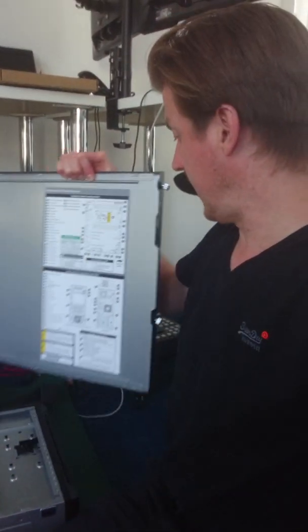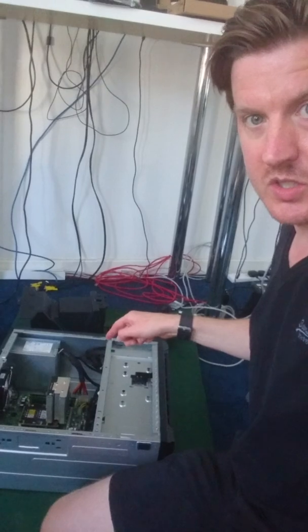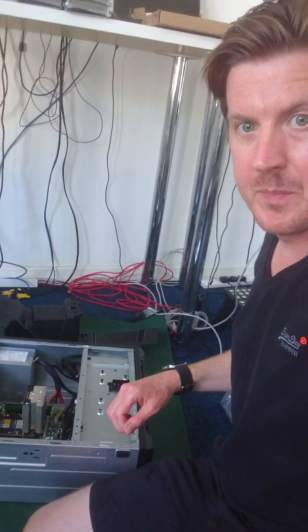So it's all there on that side panel. Going back to the inside of the server — I'm not going to touch it at the moment because I don't have my static band on — but inside there I can assure you there are now two sticks of 16GB of RAM ready to go.